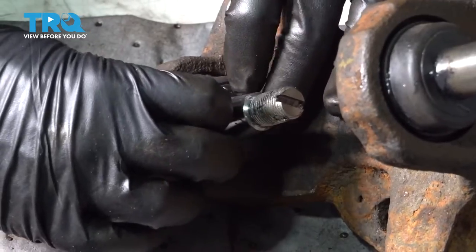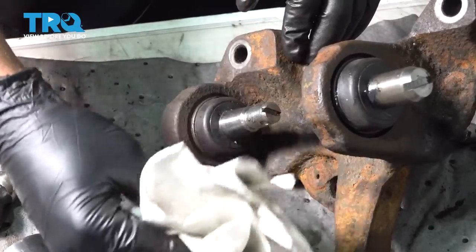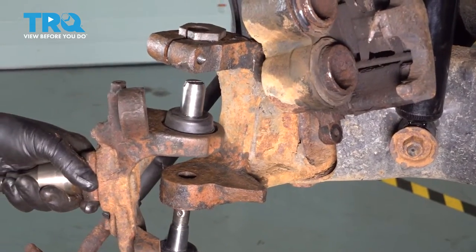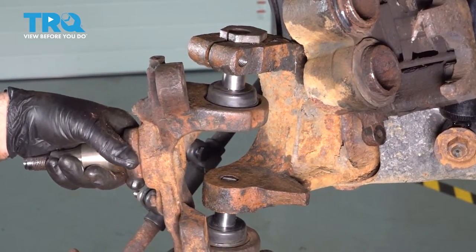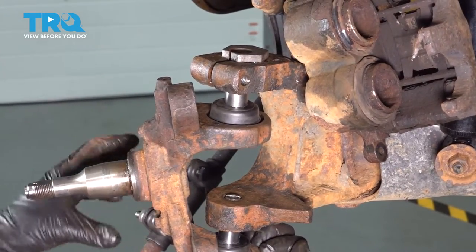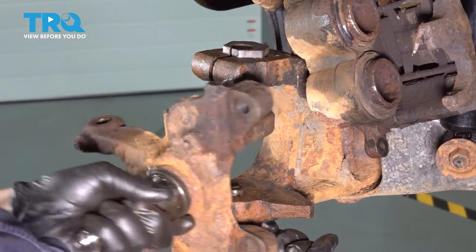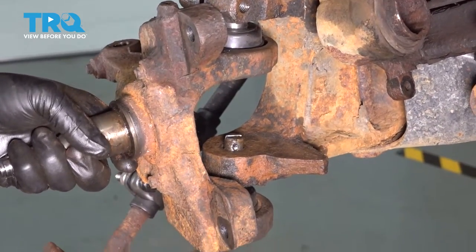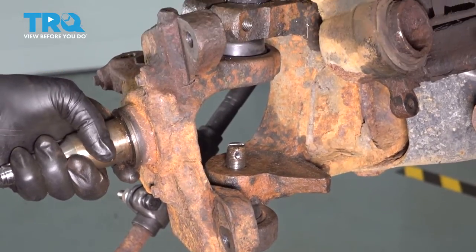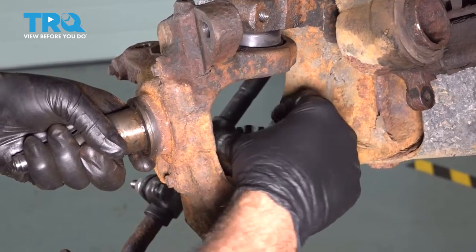Install your dust boot and give this a wipe down. Let's go ahead and install our spindle. Get our castle nut on the lower ball joint to hold this in place.